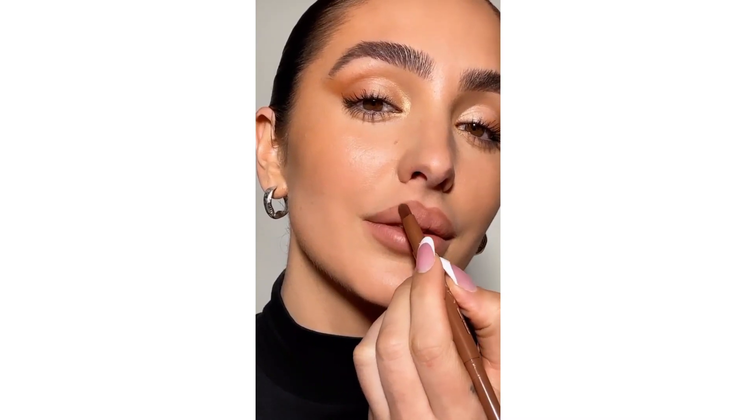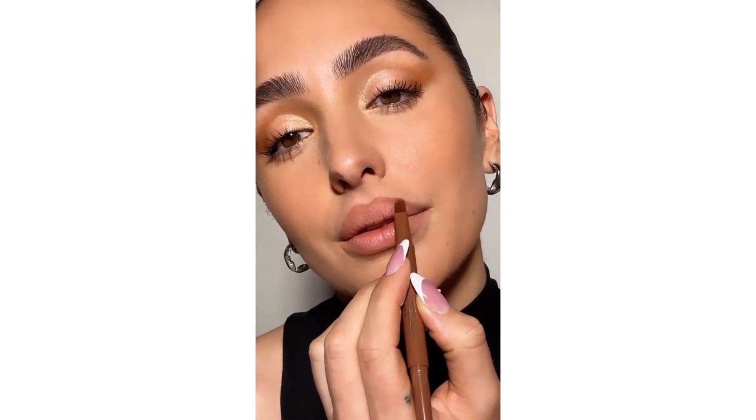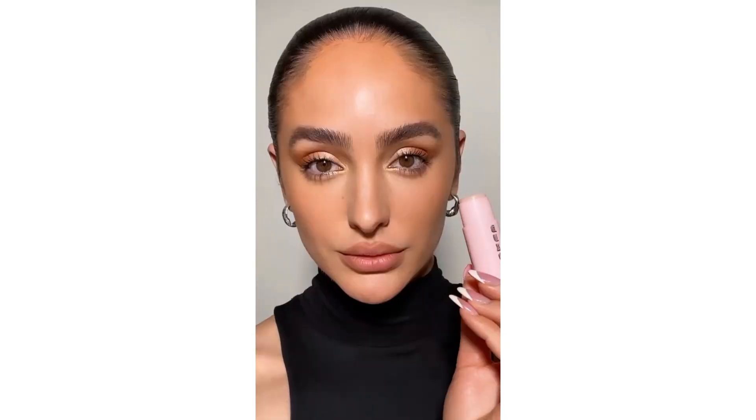This is where that depth is really going to come into play and it's just going to add even more definition to this technique. I'm also shading the corners of the top and bottom lip, and then again using the brush just to soften everything up.